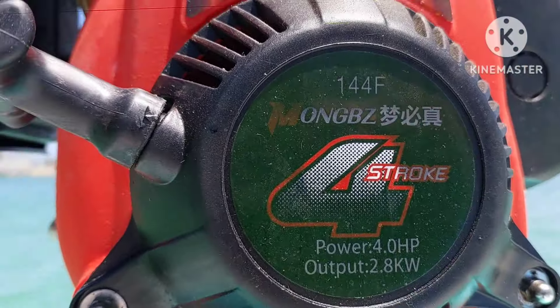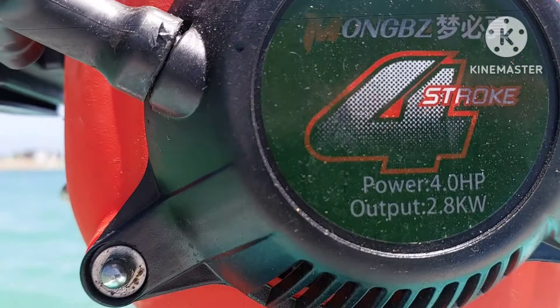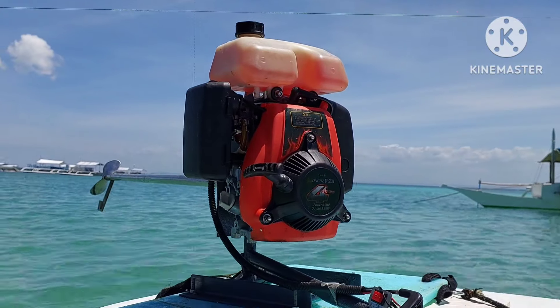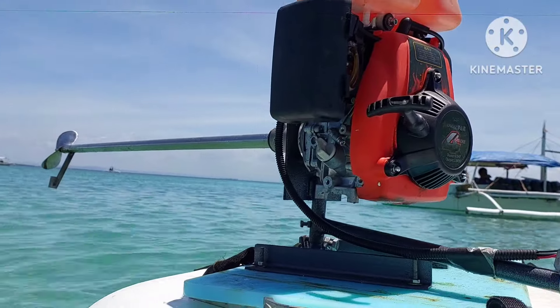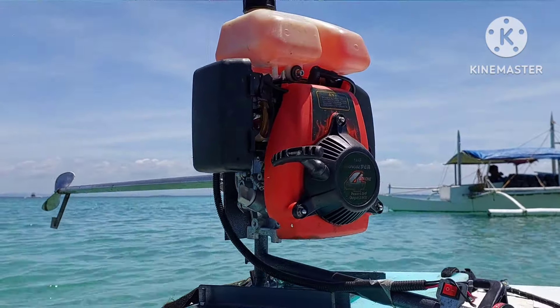You'll see these motors everywhere online — on Amazon, on Lazada, on Shopee. This is the 144F, four-stroke, four-horsepower claims. There's no way this thing is four horsepower — we'd be flying at 12 to 15 kilometers per hour at least on a paddleboard that only weighs 17 kilograms. So I'm going to call this motor a fail. I'm just going to tear it apart and repurpose it, or sell it to somebody who can use it for something else. That's the end of the video, guys. Stay tuned for when I buy a real motor someday, and no more Chinese motors for me.